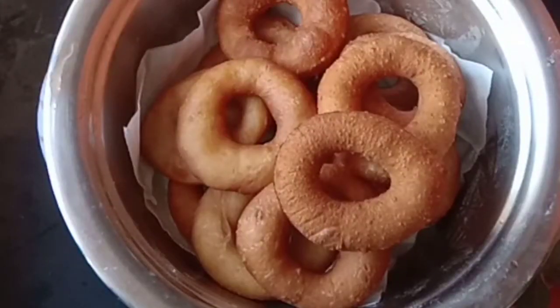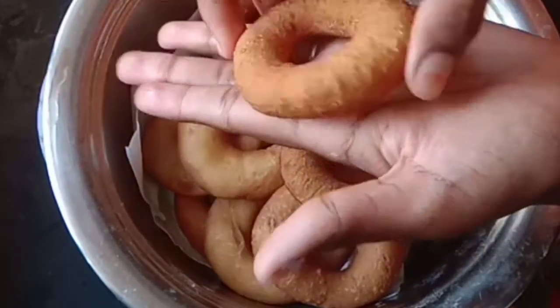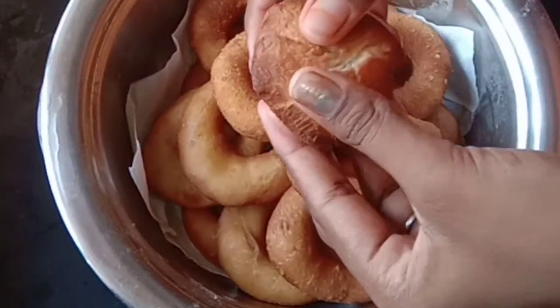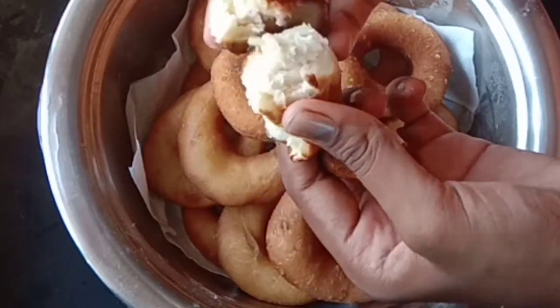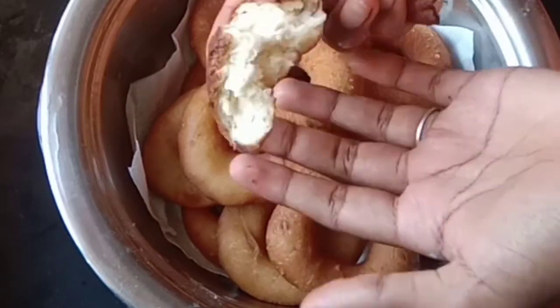It's a little soft. Let's put it in. It's a soft bun. It's crispy. Let's put it in.